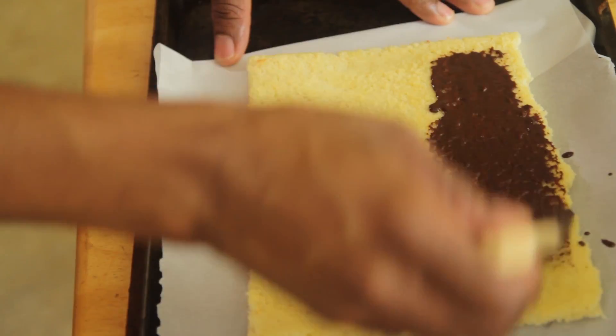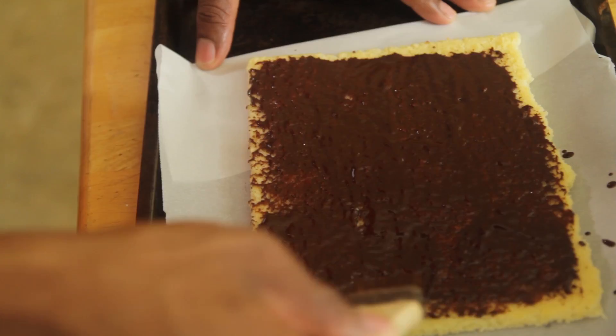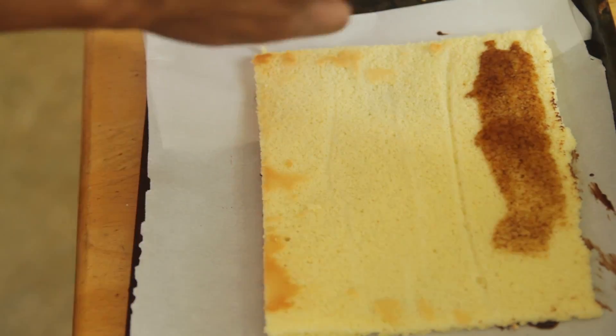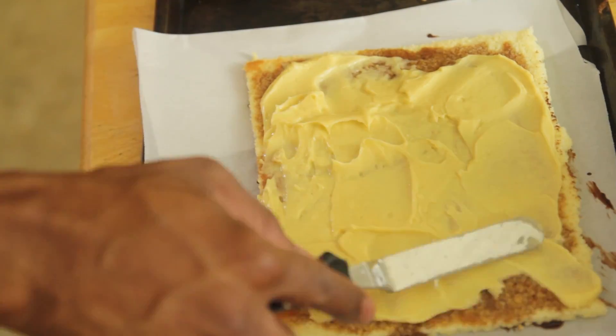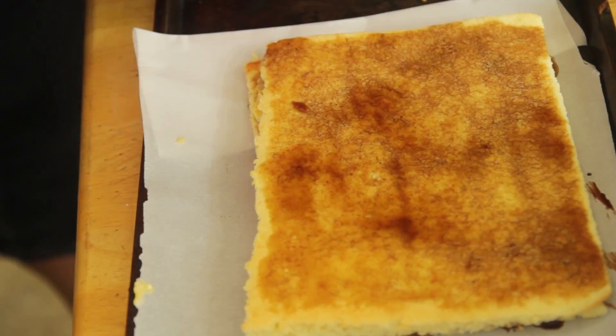Now here's how we assemble it. Take one of the layers and paint it with the warm chocolate ganache, then flip it over, paint with coffee syrup and buttercream frosting. Add the second layer, paint with coffee syrup and buttercream frosting.